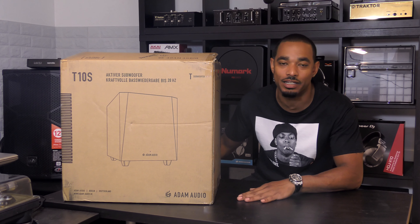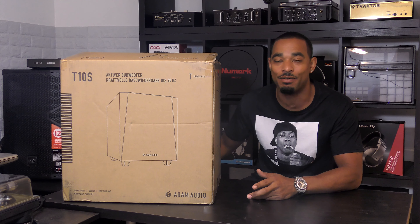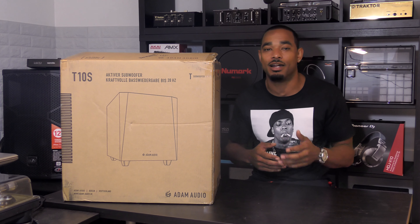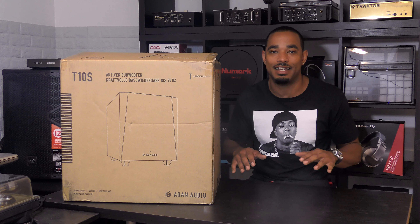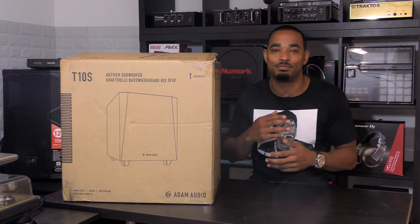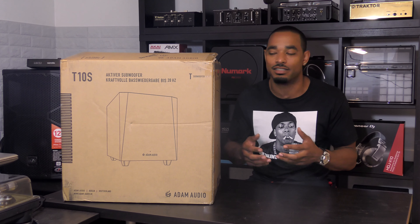A few short months ago we reviewed the Adam Audio T7V 7-inch active studio monitors and we found that they were very nice — perfect for active reference monitoring. They're also good for DJs that want to practice in their bedroom. They have a nice crisp flat sound, perfect for making and creating music.